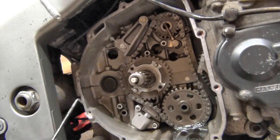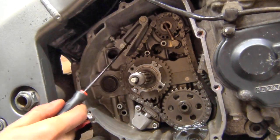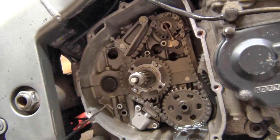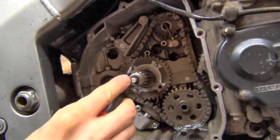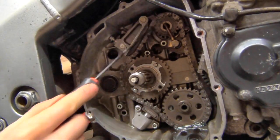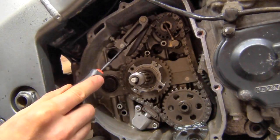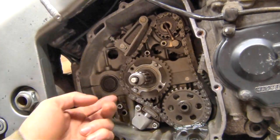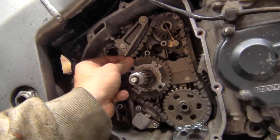If you want to replace this chain, it's actually very easy. Remove the top tensioner by removing two bolts, remove the bottom tensioner the same way, remove the rod held by one bolt, and remove the two sprockets by taking off the circlips - then they just slide out. Replacing the chain from that point would be about another 15 minutes of work.